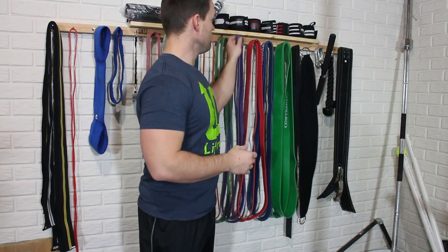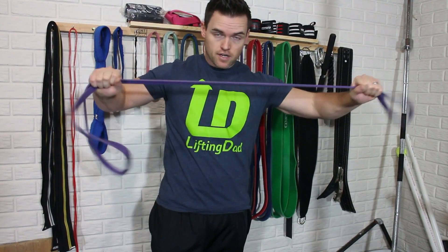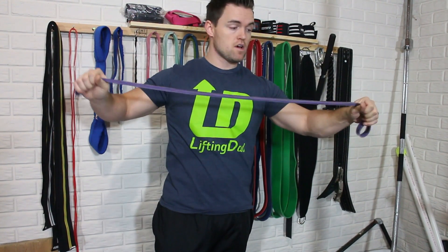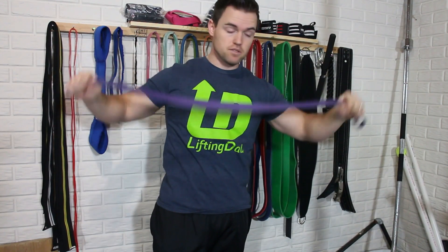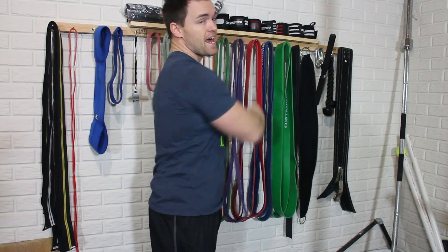As far as the tensions, I have the tension chart. The orange one, which I do not have, is rated for 2 to 20 pounds. Then we have the purple from 5 to 35 pounds. The yellow band, which I do not have, is rated for 10 to 45 pounds.